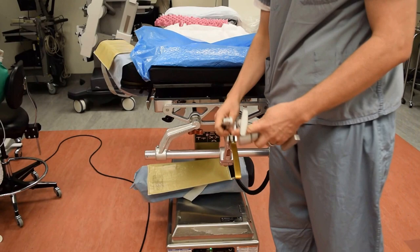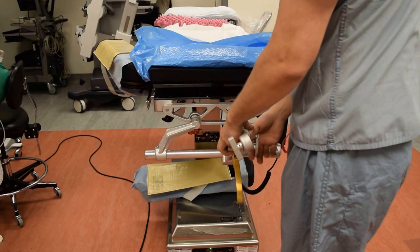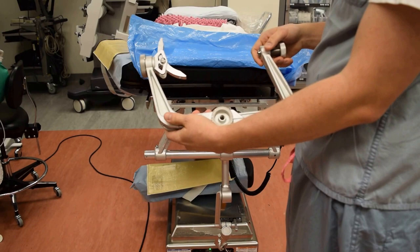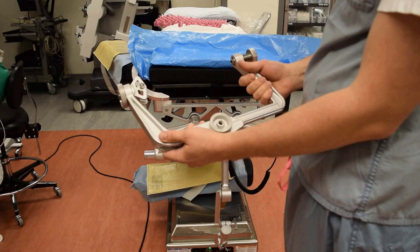Then we have this adapter, which is going to screw in like so. All of these should be loose so you can manipulate the angles before we pin the patient. Lastly, we have the Mayfield pin device. Before we come in the room, the nurse or the resident is going to get the sterile pins. We put bacitracin inside the caps of the pins so the tips of the pins are coated in bacitracin.